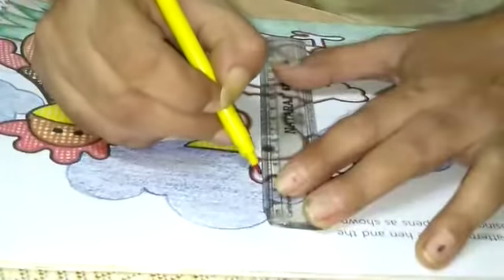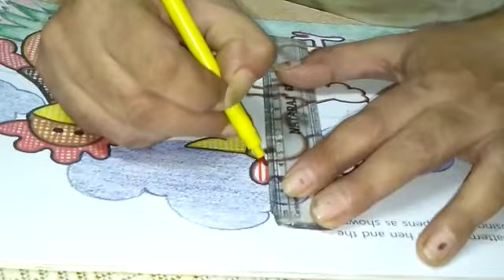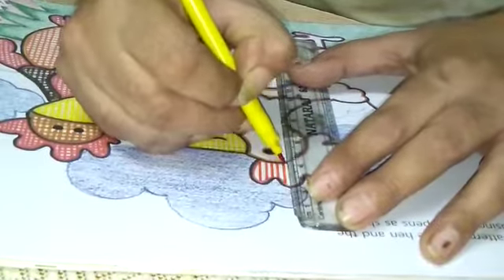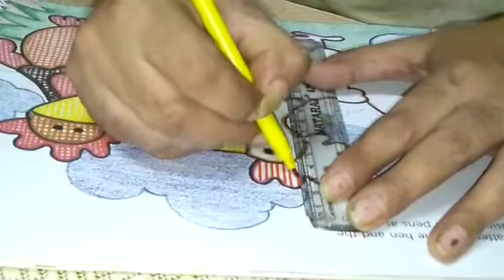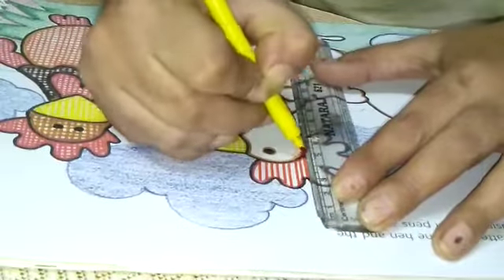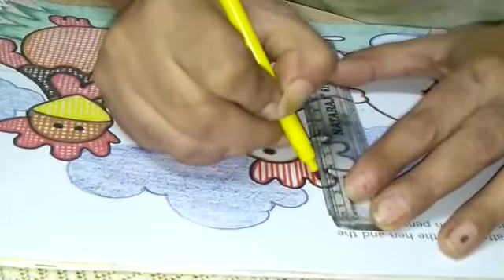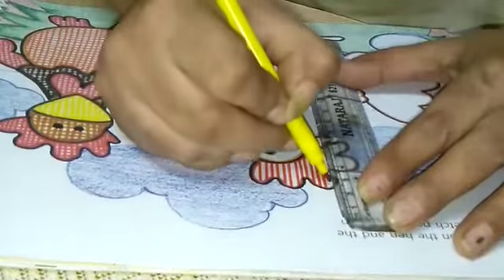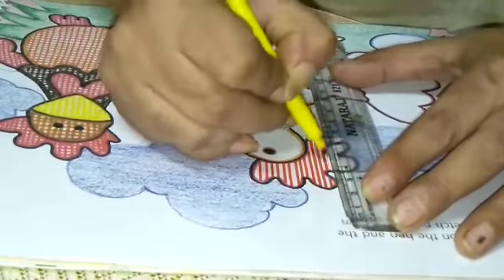See once again here. Like this way, firstly make straight lines. And if you don't know how to do directly with sketches, then firstly make with pencils, then on the upper side use sketches.